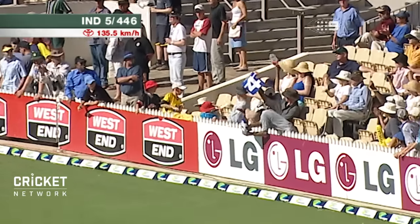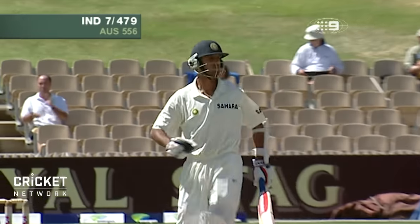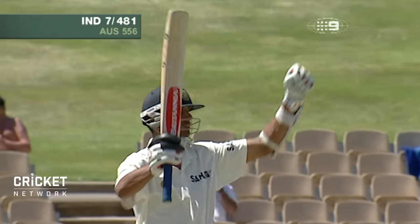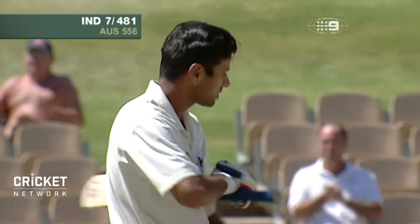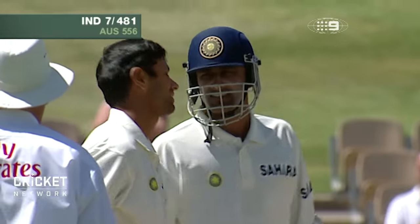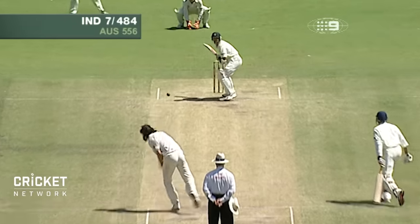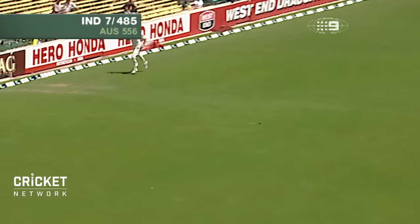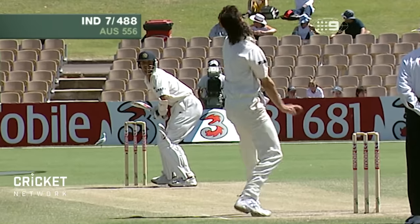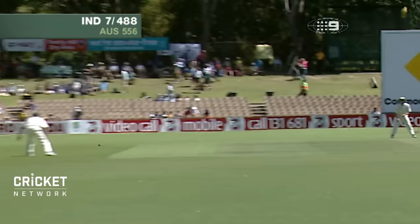He's hit that beautifully — smashed it into the boundary for four. And what a good start, a nice way to bring it up. First ball of the day, Rahul Dravid smashes past point and reaches his double century. Good morning Ian Chappell — hello to all of our viewers. Terrific knock from Rahul Dravid. Already this morning he has played some glorious strokes, and we're only eight balls into the day.